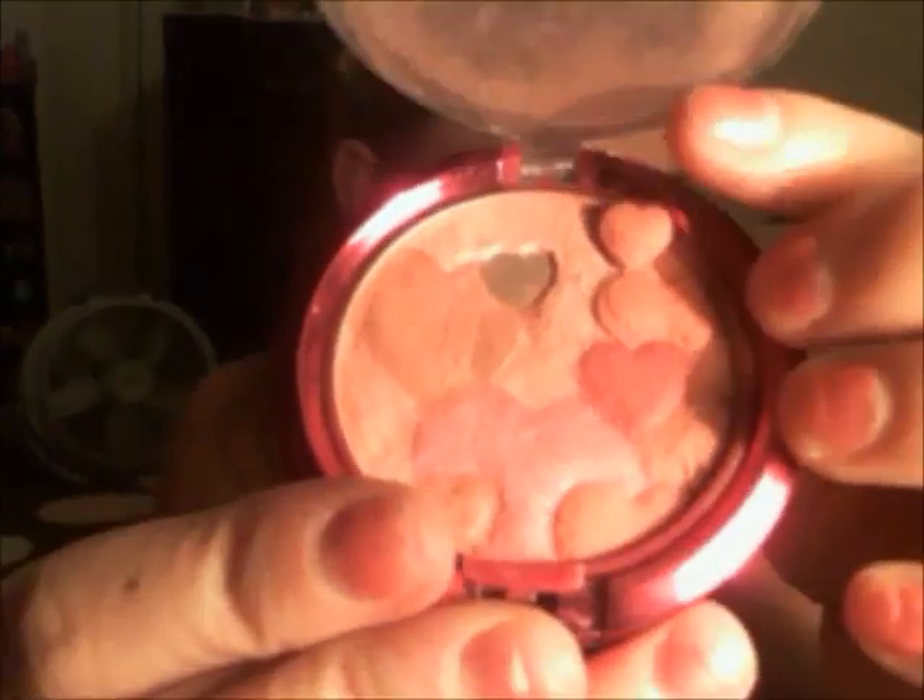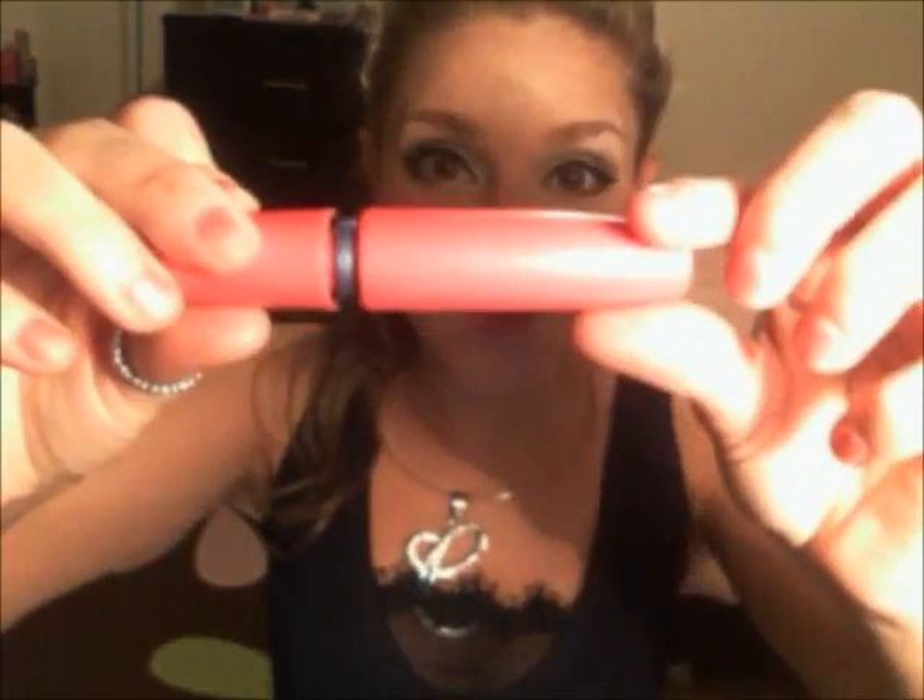I want more blush — I'm so addicted to blush. And since I don't know how to do fake lashes, I'm just going to put on a crap load of mascara. Right now I'm using this one.